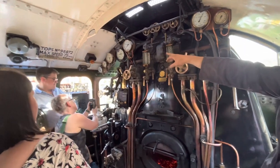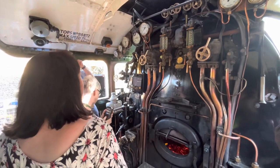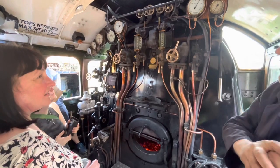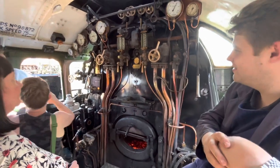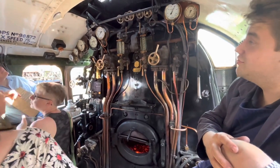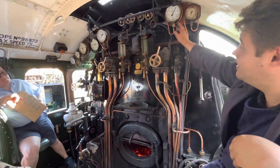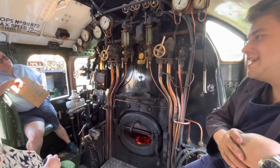The gauges on that side — three gauges on the wooden plaque together — are all the braking system. The one in the middle is the speedo; it did hit 100 miles an hour. Due to today's regulations, it's down to 75 miles an hour forward, and tender-first is 45 because of the jolting — you don't want it to jump off the tracks. The last gauge on the right is the steam chest pressure gauge, which shows what's happening when you open the regulator and use steam from the boiler.